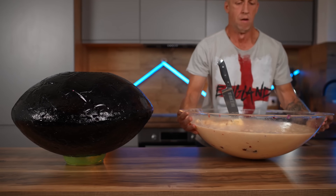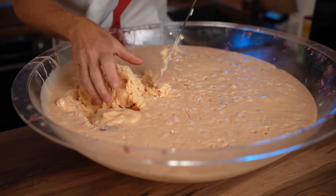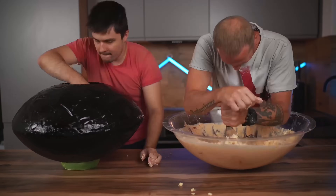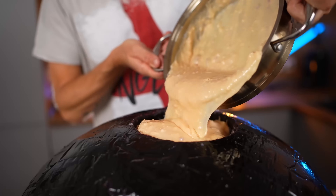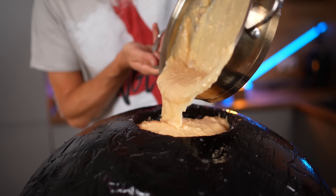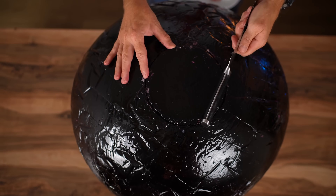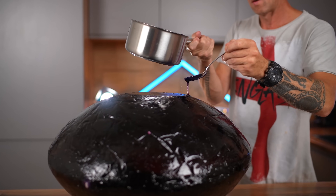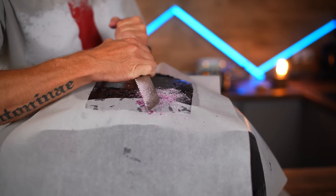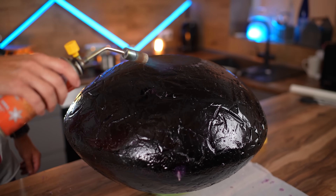We take all the filling we managed to save. Using a knife, we cut off pieces from it and fill our Skittle to the brim. We close it off from above. The joint is filled with the mixture — we just cut off the excess with a knife. Using a burner, we warm up our Skittle from the outside to melt small chips and sugary crumbs.